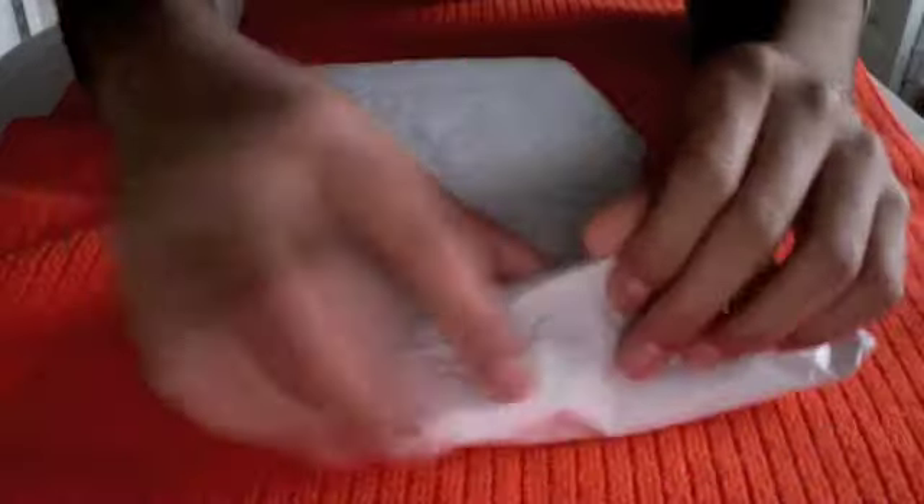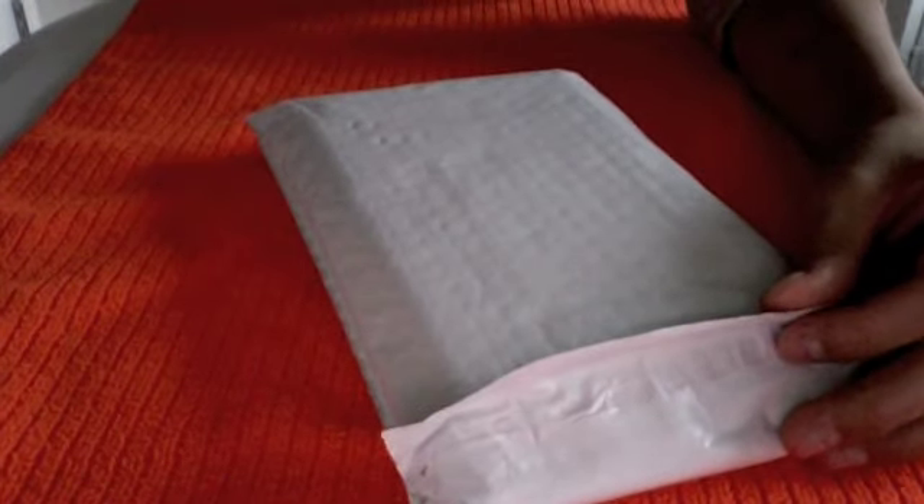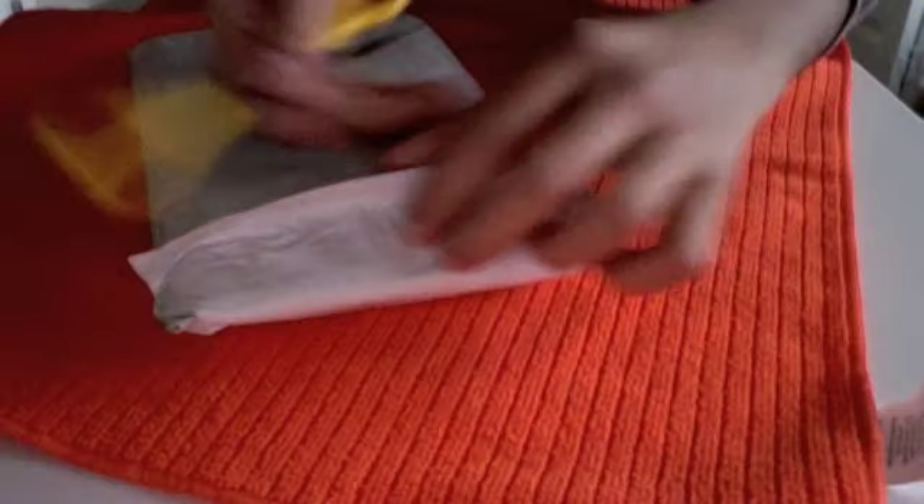So Invisible Shield for the iPhone 3G — basically this is just going to be an unboxing of the Invisible Shield, so let's get to this.